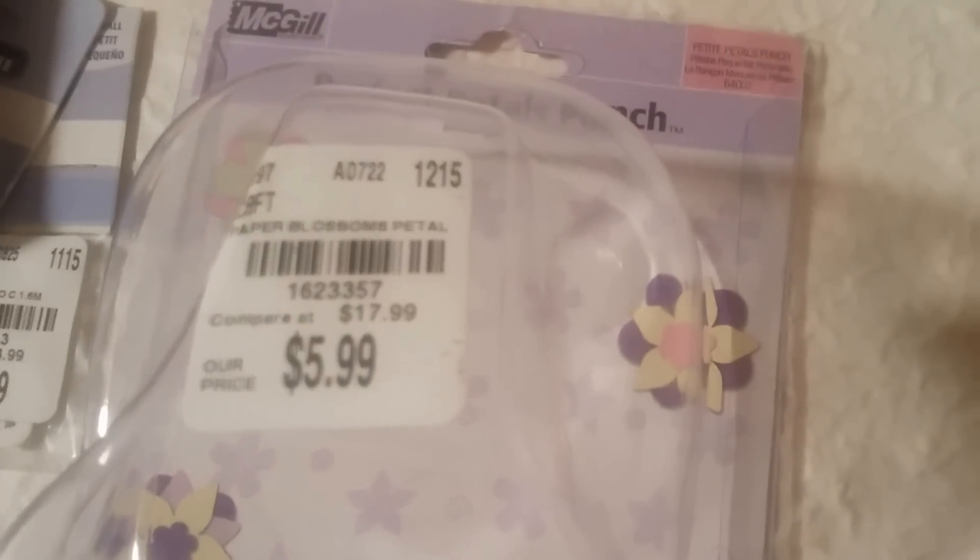I also got a punch — it's a multi one-inch flower punch. It's $5.99 and it's pretty gigantic, so I don't know if I'll even be able to fit it on camera. Here's the SKU in case you wanted to look it up or call. I went ahead and punched it, and this is what it looks like.